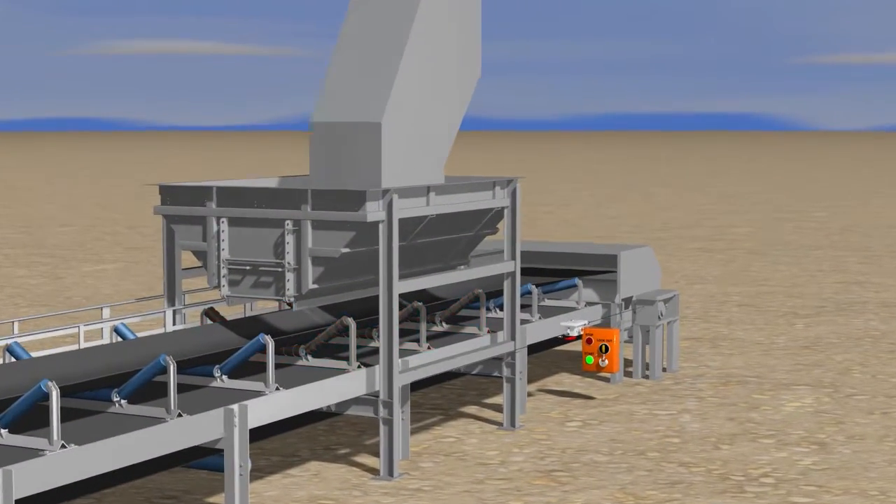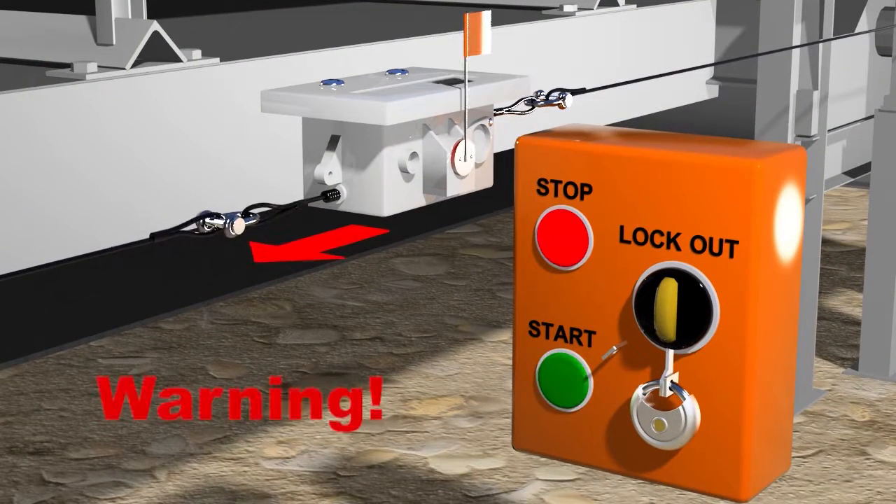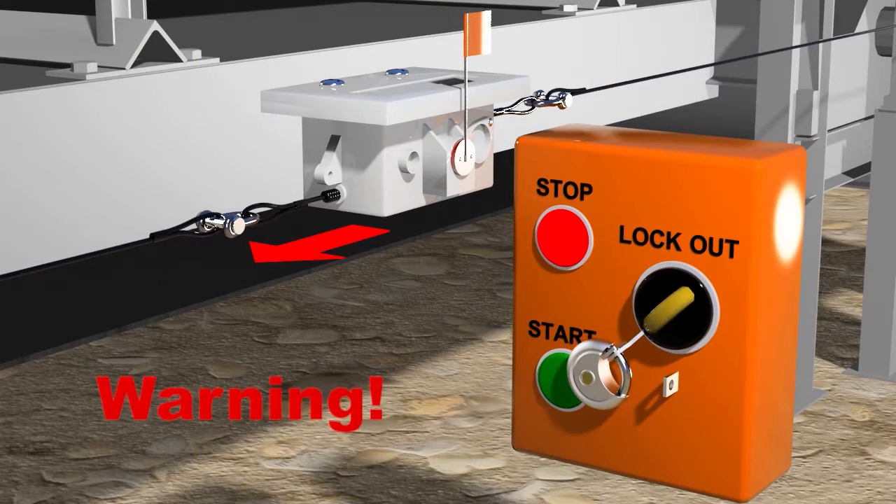Prior to installation, ensure that the power is switched off and the conveyor is locked out to avoid accidental start-up during the installation.